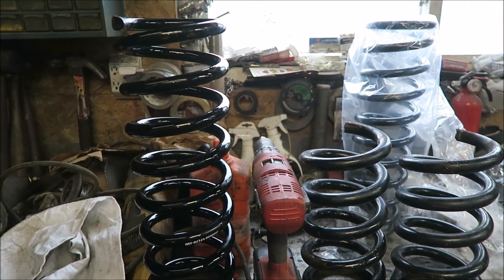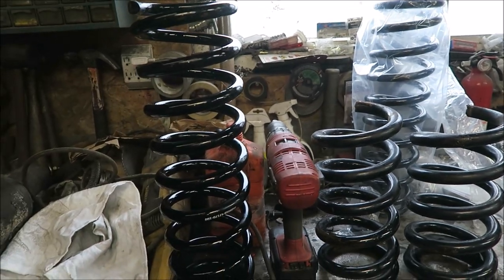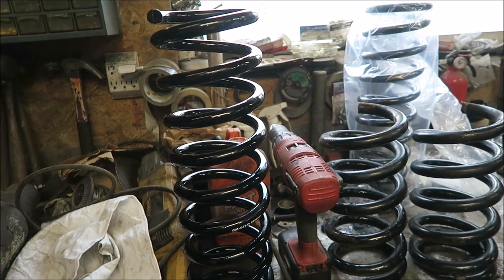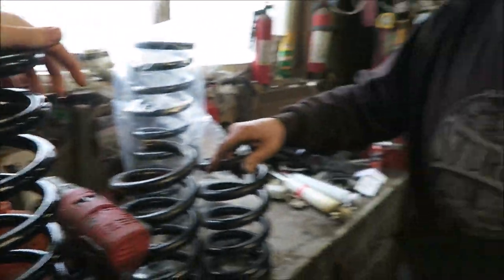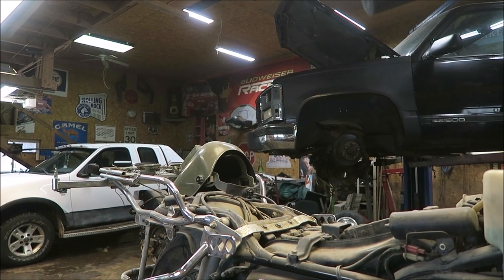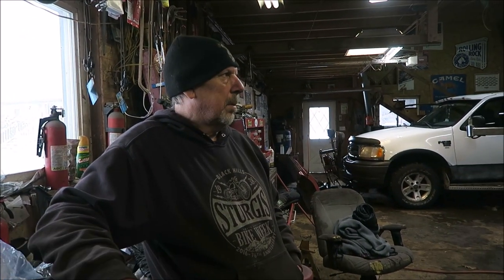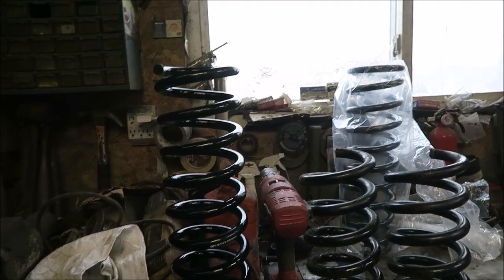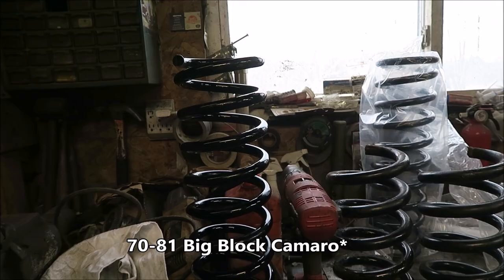We're gonna have to do a few different tests because I don't know how much these are gonna compress with the weight of the truck on them. These new ones definitely aren't as stiff — I can push down on these but I can't move the old ones. I think what we'll have to do is test it a few times and get the height about two inches taller than where we want it with the stock spindle, then order the spindles. When you actually look up the part number, these springs are for like a 70s Cutlass or something.